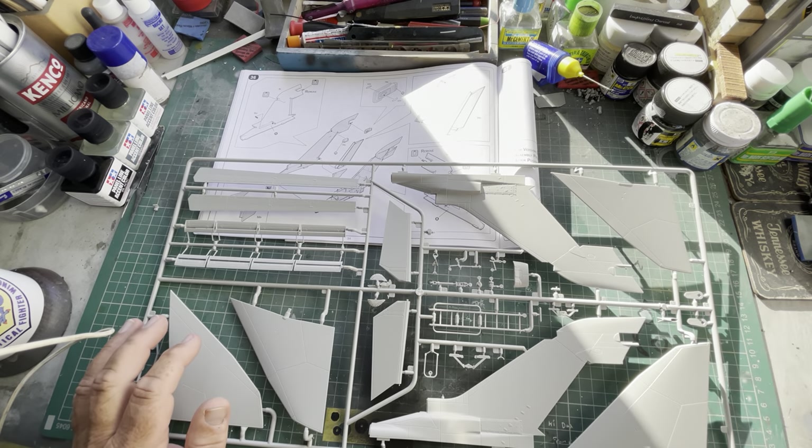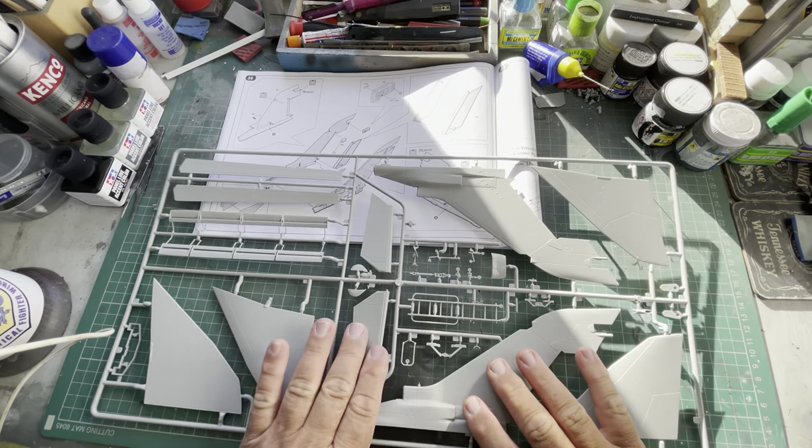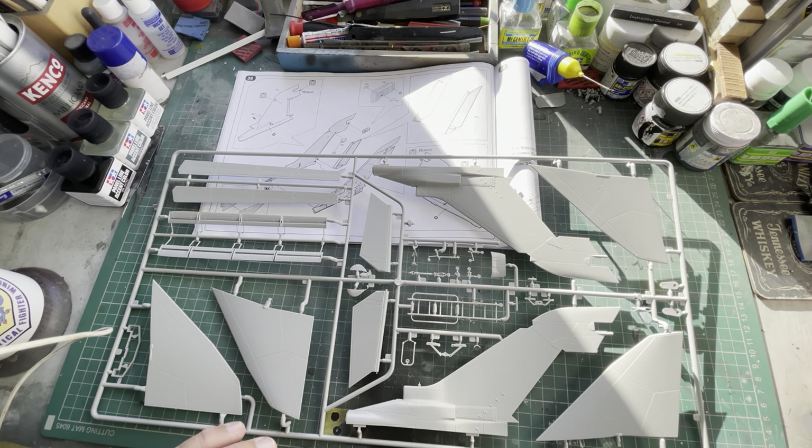Hello everyone, here we are again. This is build part number two where we're going to do the tail, the rudder, and stick the elevons together. So the first thing we need to do is cut them off.